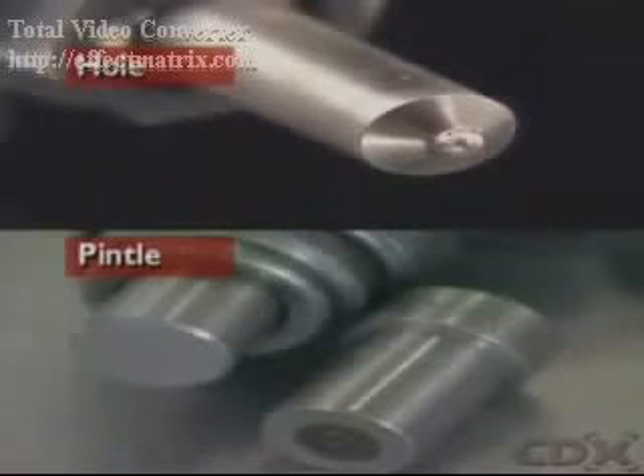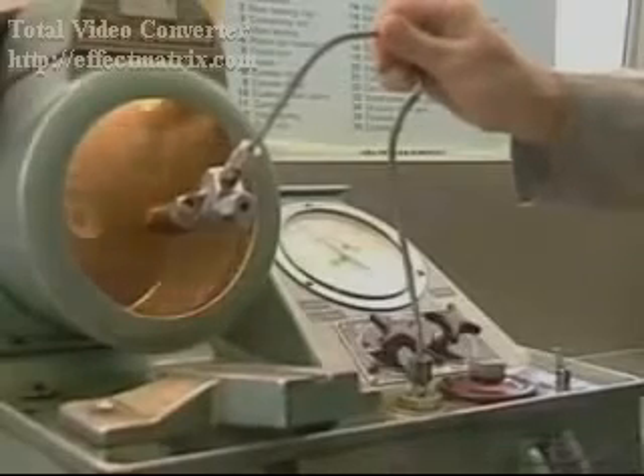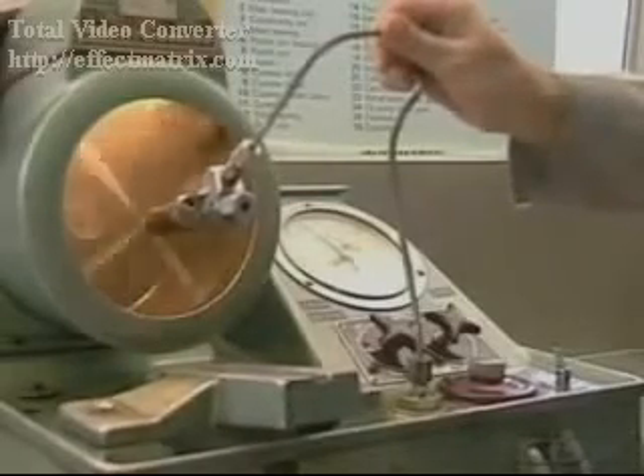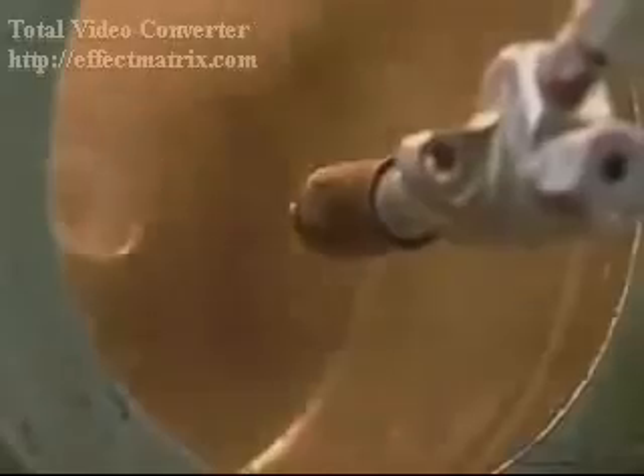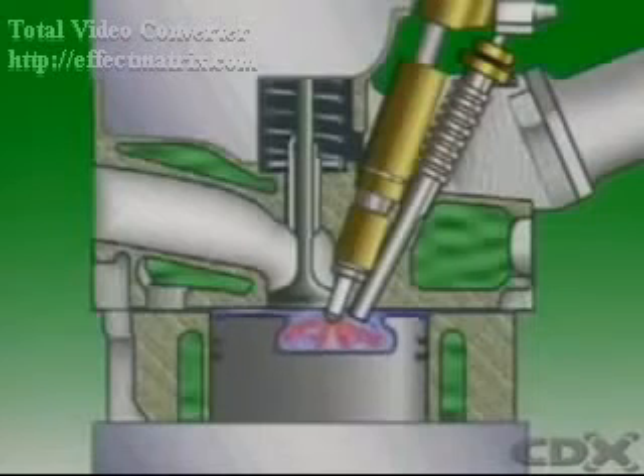There are two main types of injector nozzle: hole and pintle. Hole type nozzles are commonly used in direct injection engines. They can be single-hole or multi-hole, and they operate at very high pressures, up to 200 atmospheres. They give a hard spray which is necessary to penetrate the highly compressed air, with high velocity and good atomization, which is desirable in open combustion chamber engines.